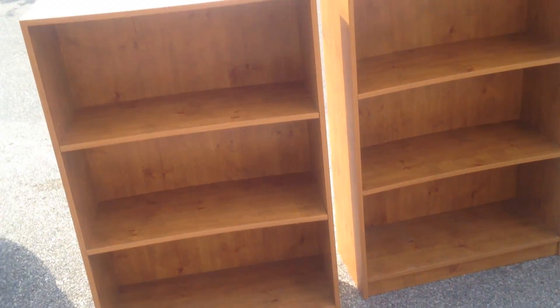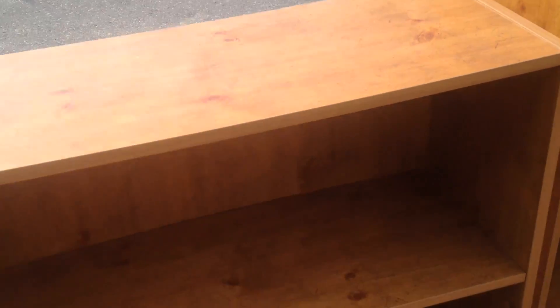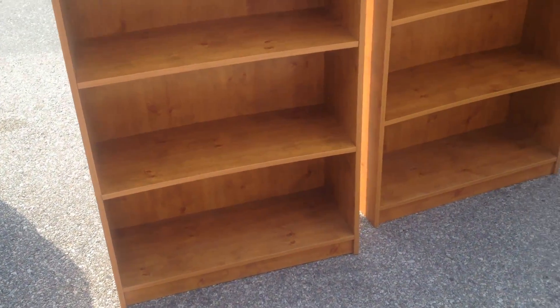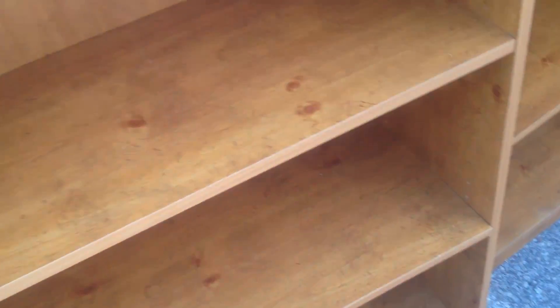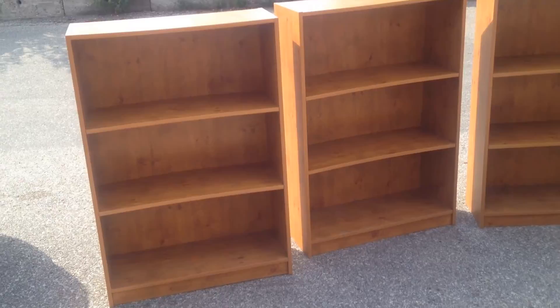Easy care surfaces, nice wood grain texture. 43 inches high, 12 inches deep, and 30 inches wide. The shelves are adjustable — as you can see they got the little indents in there. They're good shelves, what can I say. They're ready to go, but I'm only selling them together, unless you got a buddy or something you want to work something out.